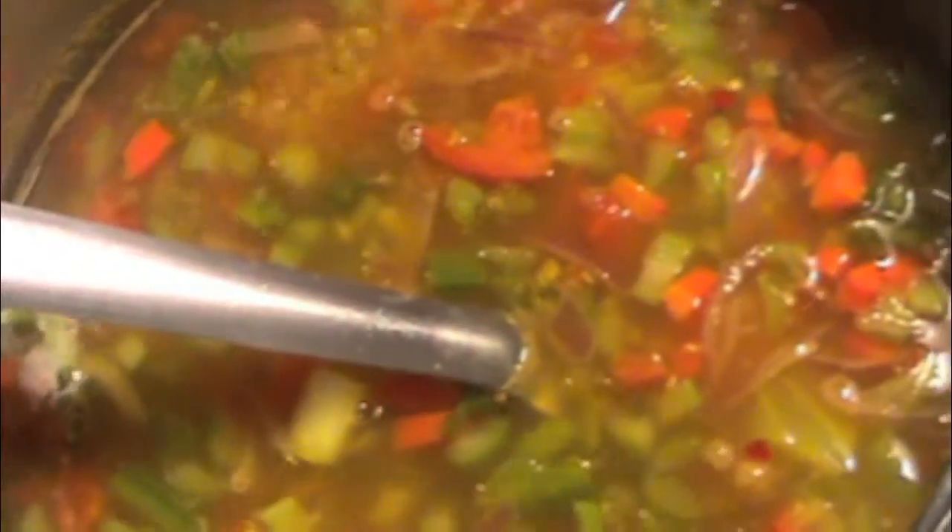This soup is so delicious that you can eat it all day. You can fill it in a bottle and take it with you for lunch. It has all the nutrients like protein, carbohydrate, and fiber, and plenty of antioxidants — so it is like a one-pot meal. Try this soup for a week while you do some physical exercise and share your good results with us.